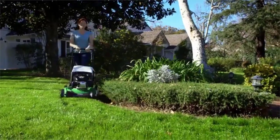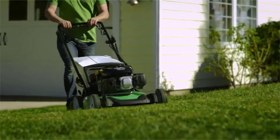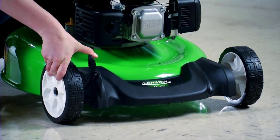The rear-wheel drive self-propelled system takes a lot of the work out of mowing by providing plenty of traction for going up slopes or hills. And the two-point height of cut system adjusts two wheels at the same time.